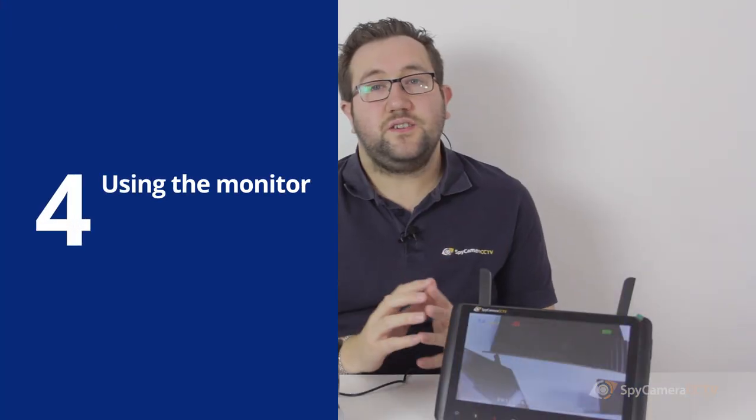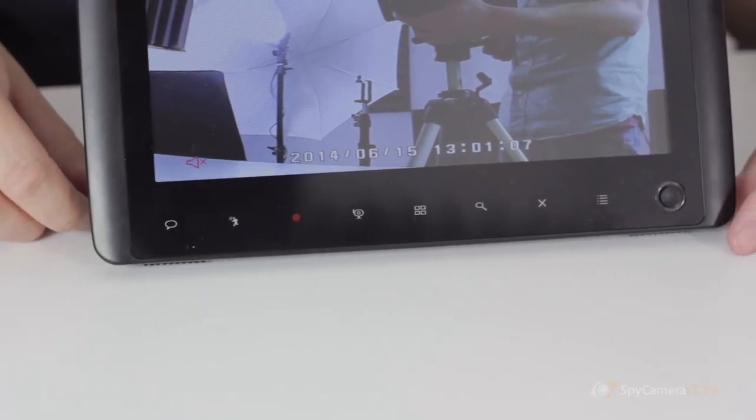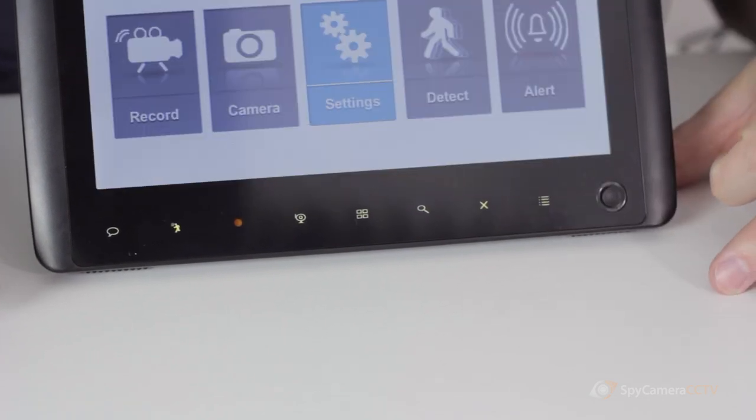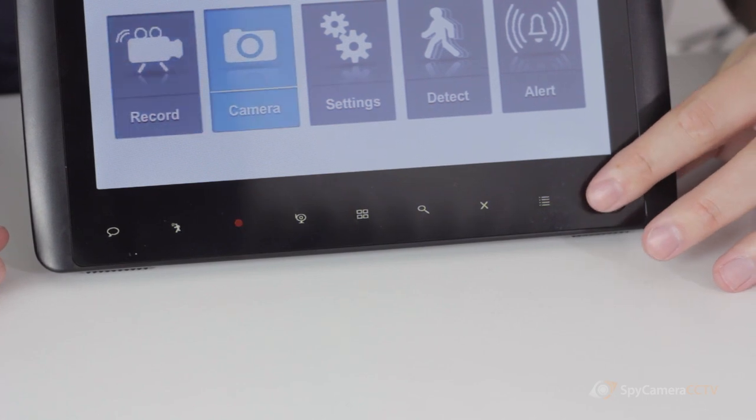The monitor should now display an image of the cameras on screen. At the bottom of the screen you'll see there's a series of buttons — these are all touch sensitive. The most important button is the menu button, and you can also see there's a little joystick. The joystick allows you to move around the menus.